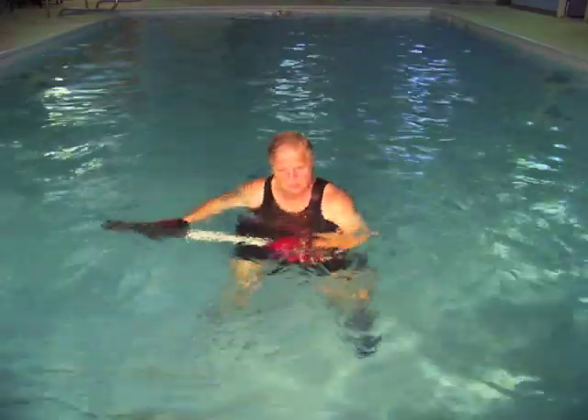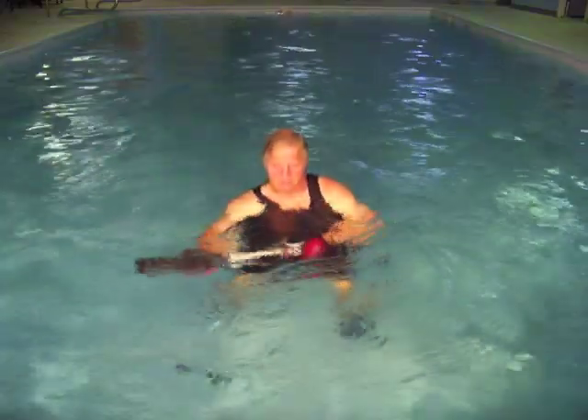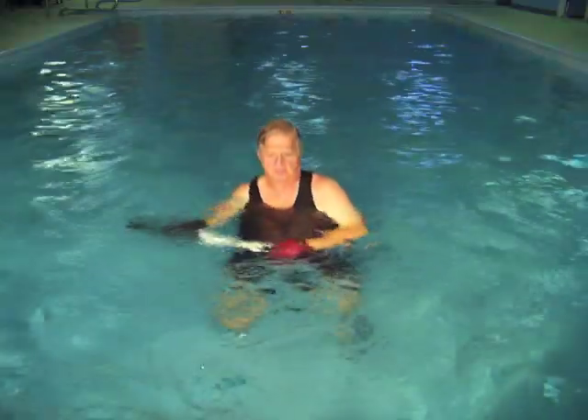I believe the Aquatic Resistance Trainer in warm water team up to become the perfect pair for rehabilitation of the rotator cuff.